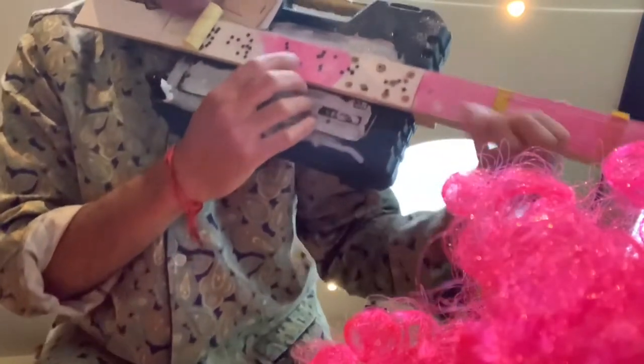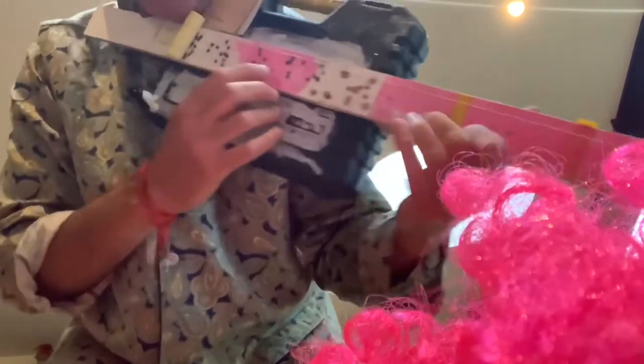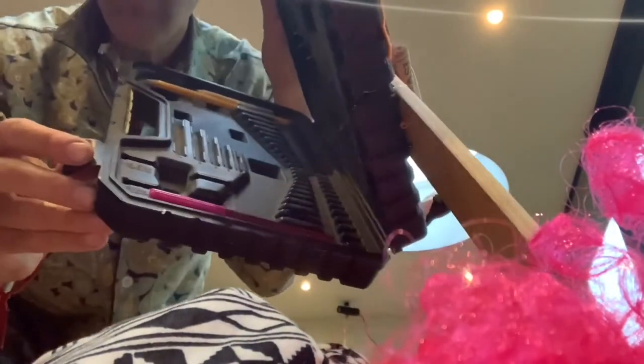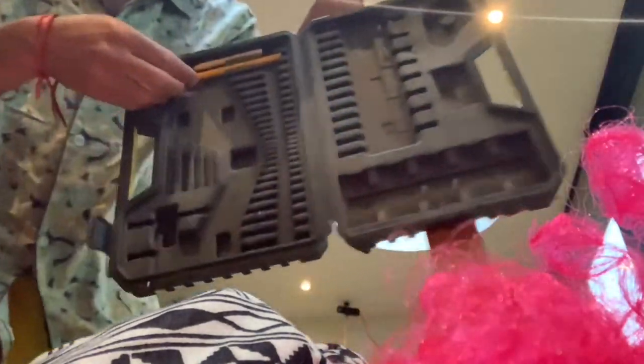So, this guitar I made for a four-year-old. Told you it was a pencil case.